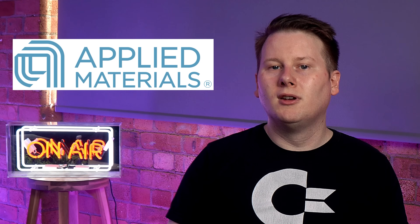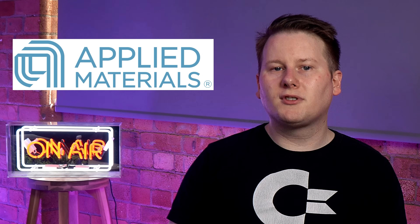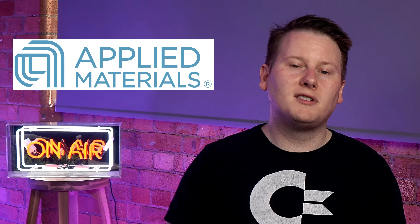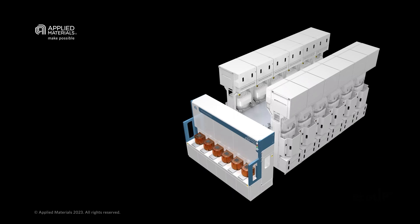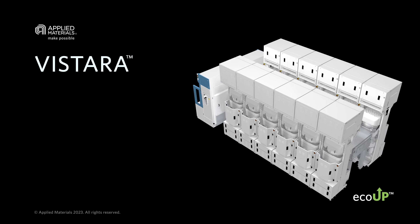This is where companies like Applied Materials come in. You may not have heard of them, but they're kind of like the head chefs of the chip-making world. These folks are actually the biggest player in the fab equipment space — a 25 billion dollar revenue company with more than 30,000 employees. Virtually every new chip today goes through an Applied Materials tool. They've designed a new machine that's revolutionizing how chips are made: this is the Vistara, a new all-in-one multi-talented master chef of chip creation.